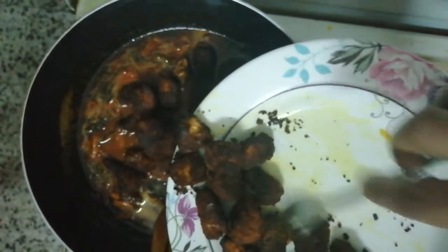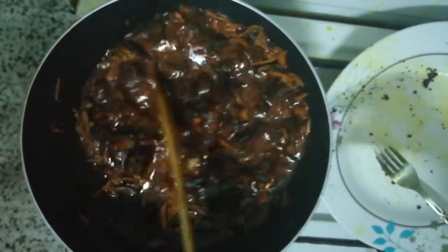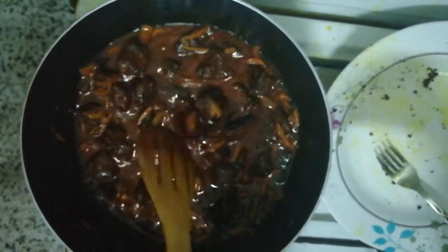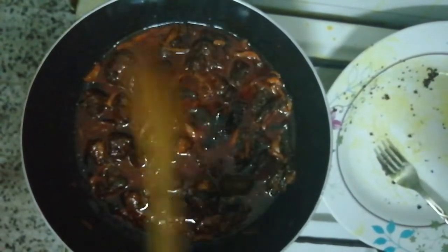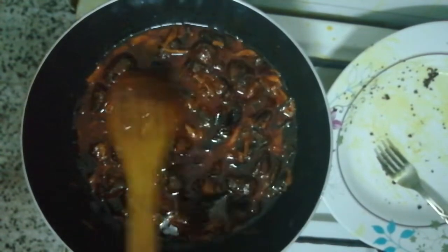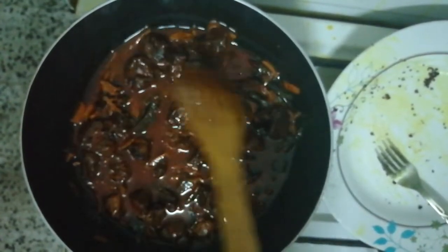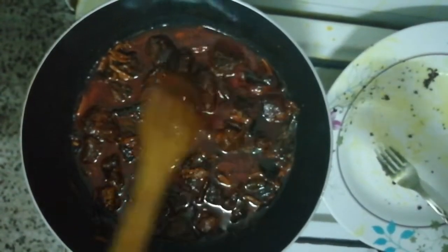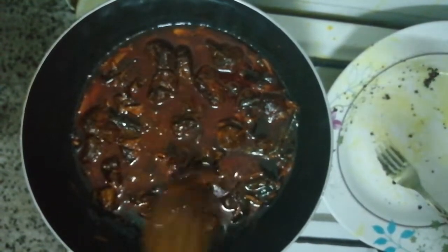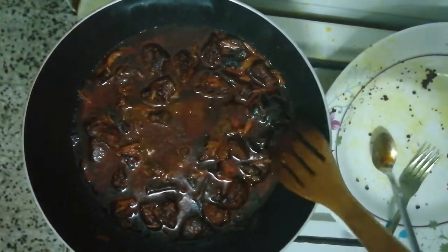We will fry the meat. We need to place the water in the middle and make it better. Then we'll add a little gravy and then add the water. It will be very good. We will try to cook something in a large bowl.